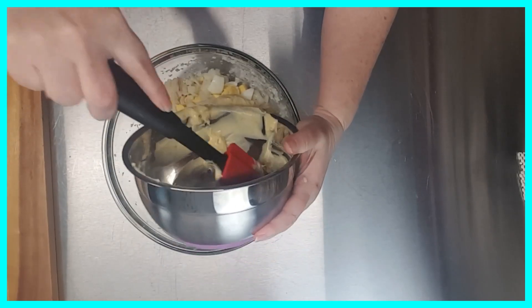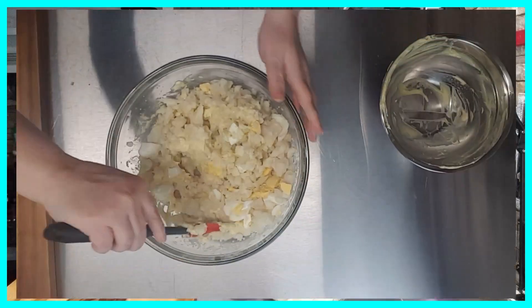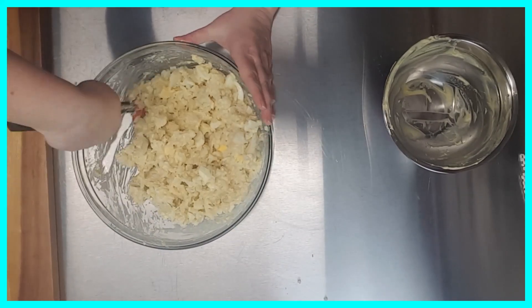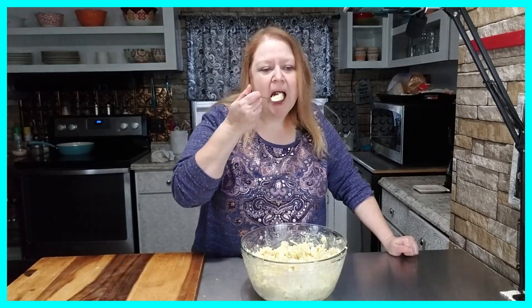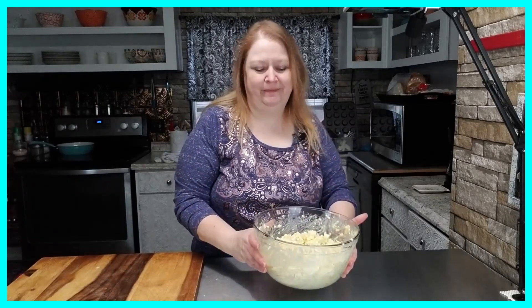Now I'm going to take my spatula and fold this together and get everything really well combined, and that's all there is to it — this stuff is delicious! Last time I made this it didn't last hardly any time. It's delicious! And there we go — cauliflower salad. I hope you've enjoyed today's video. Thank you for watching and until next time, guys, bye!